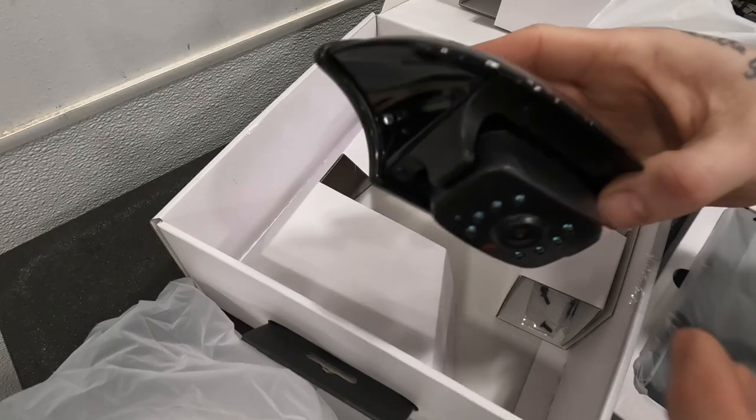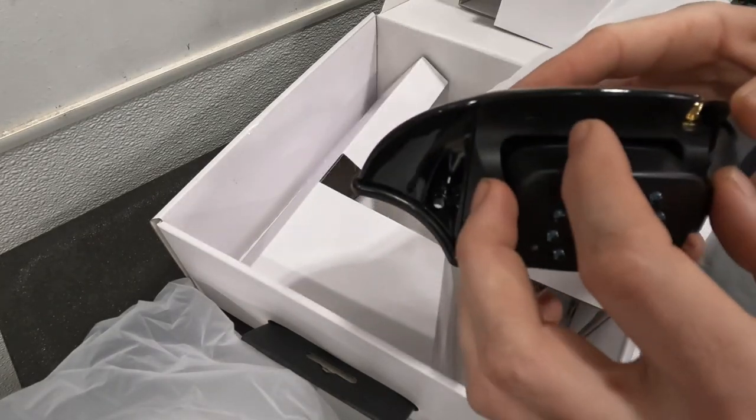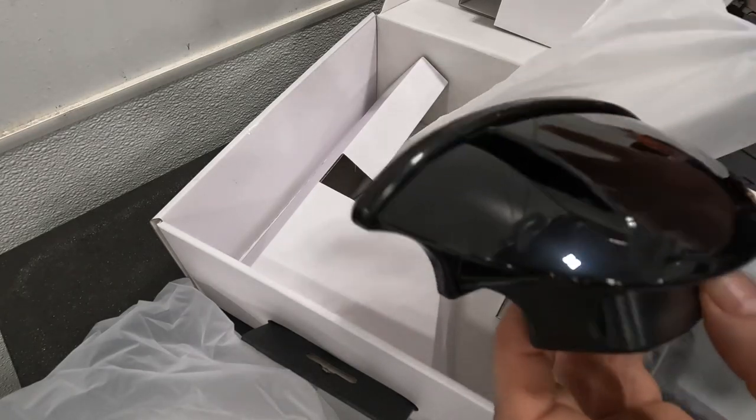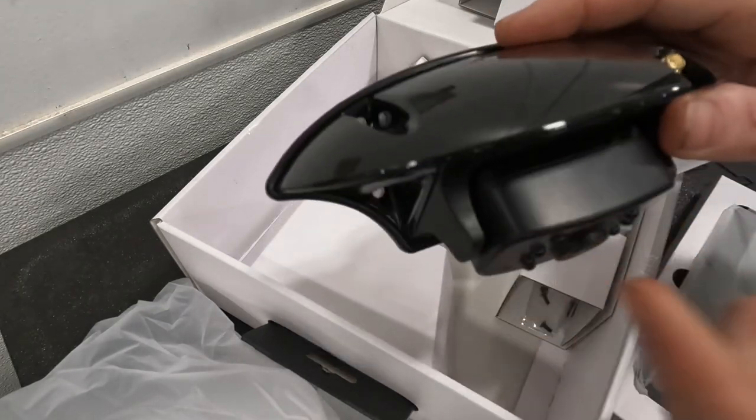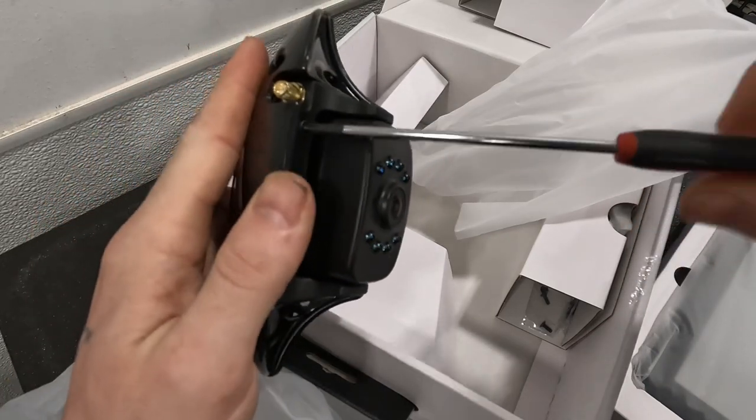Now if you have a bracket like I showed earlier where you actually have what I call the bat wing on the back of the coach already, you'll need to remove the camera out of there. And if you don't have it, you'll be mounting this entire bracket on the back of the coach. So since we already have a bracket, let's pull this off.